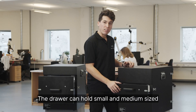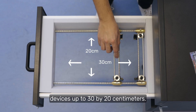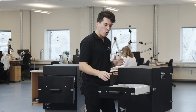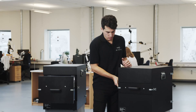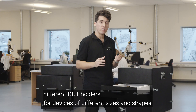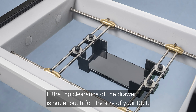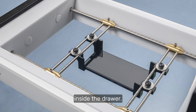The drawer can hold small and medium-sized devices up to 30 by 20 centimeters. Once the device under test is in place, we can close and secure the door to start the measurement. We provide different DUT holders for devices of different sizes and shapes. If the top clearance of the drawer is not enough for the size of your DUT, you can pick a DUT holder that lowers the position of your device inside the drawer.